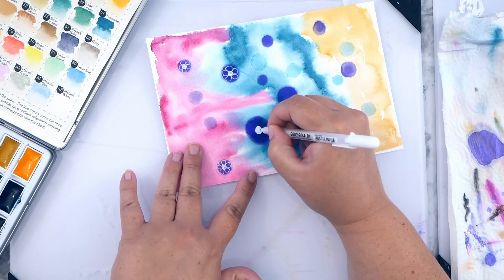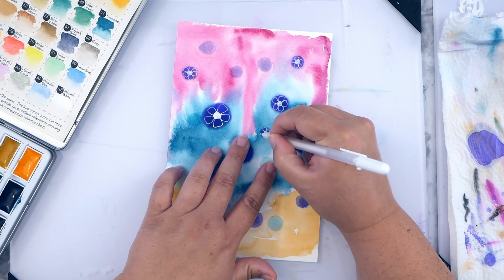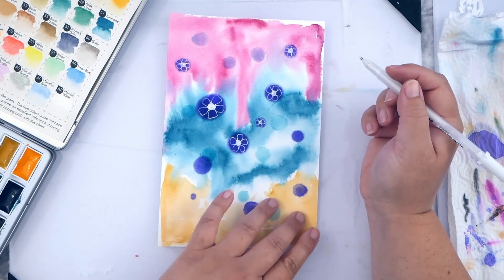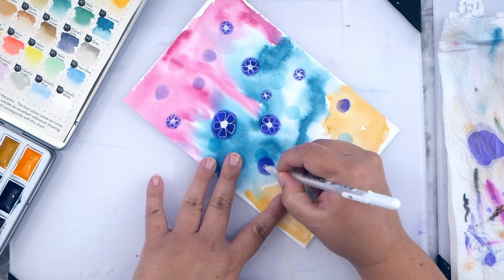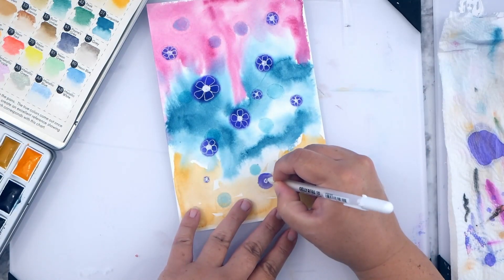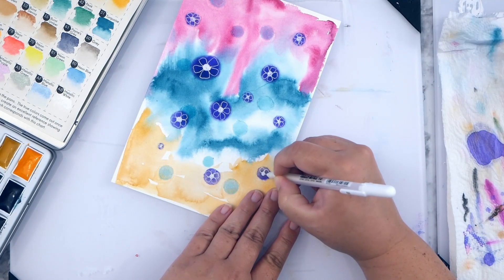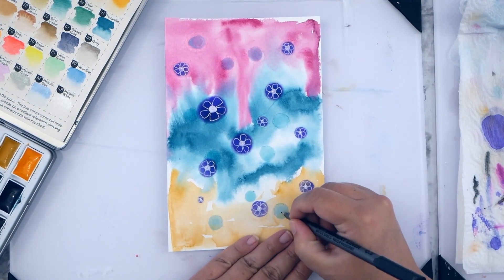I love doodling on watercolor and I love the transparency that it adds. For this one, I used my favorite turquoise, some yellow, and a pink color. When I draw these flowers, it reminds me of being a little kid in the classroom doodling all day during lectures — I always wanted to do something with my hands. My school notebooks have these little flowers all over them, and it always brings back that memory.